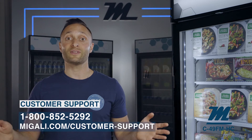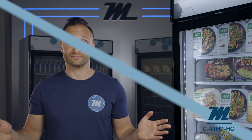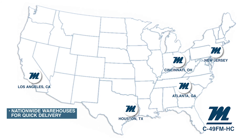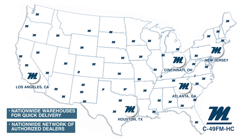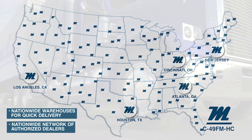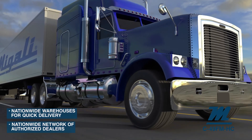It is our goal to offer you nothing but the highest quality service and 100% customer satisfaction. Magali products are almost always in stock and ship from multiple nationwide warehouses, ensuring quick delivery. All Magali products are sold in partnership through our nationwide network of dealers. With over 500 authorized Magali dealers located across the U.S., you'll enjoy hands-on support and personalized customer service from food service equipment experts located in your area.